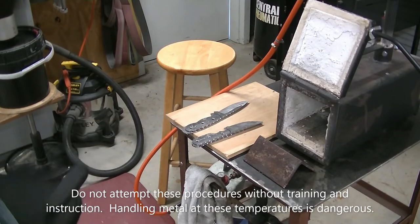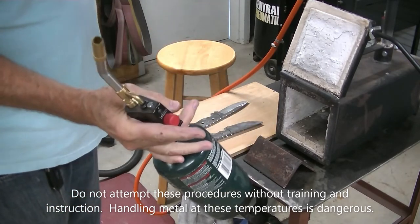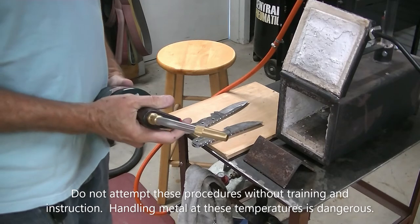Okay, we're going to get this forge fired up here. I usually use a propane torch to get things started. It keeps my fingers out of the way and it's pretty effective to get things started quickly, which is important when you've got gas running.